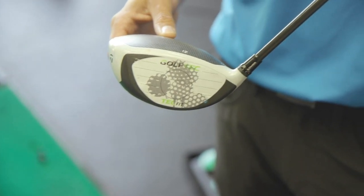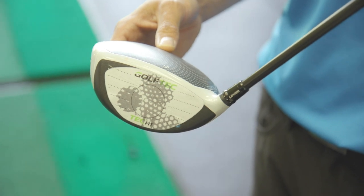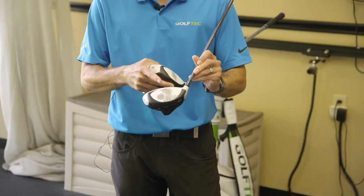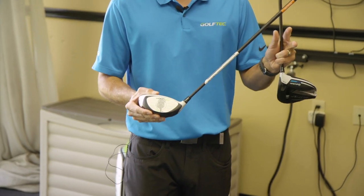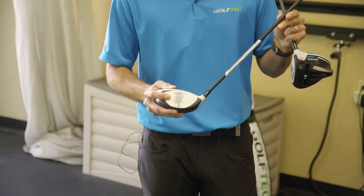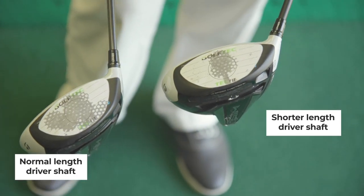As you can see with Nick's current driver, he's hitting it all over the face, causing his erratic ball dispersion left and right. Fitting him to a little bit shorter shaft increases his pattern down the fairway, and he's also hitting more ball speed by hitting in the center of the face.